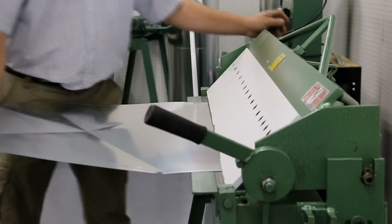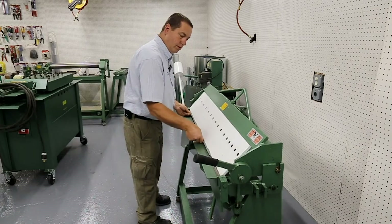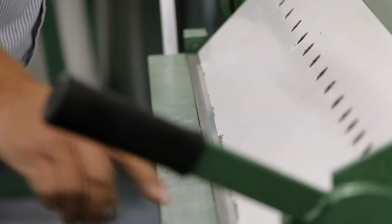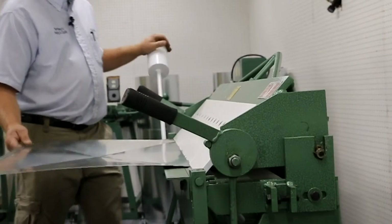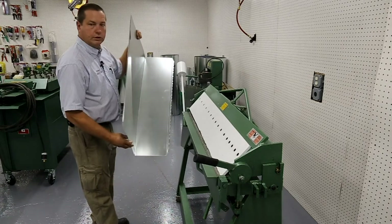Now that we have our X built, we have to bend that quarter inch. You can see it right down the line — bend it up at 90 degrees. We line up our notch and bend it 90 degrees. We've just built one section.